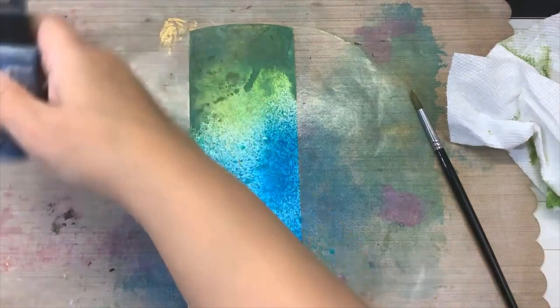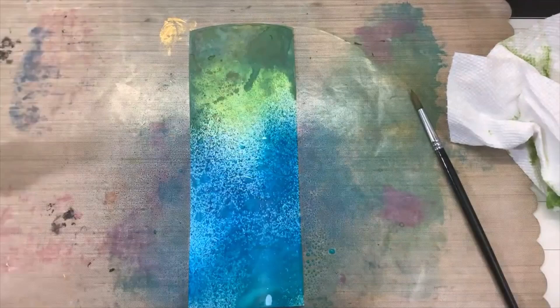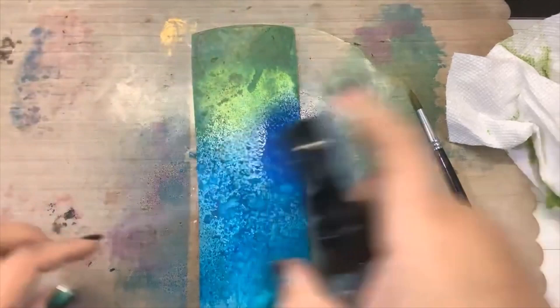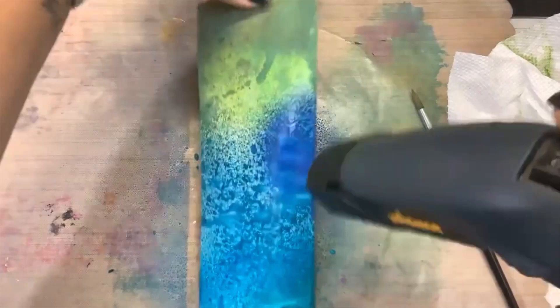That's a little too light — I don't know that I want to add too much of that. I'm going to add some of this blue in there, that's good, and some Blueprint Sketch. There we go. Again we're going to spray that and get them to mix a little — I like the water spots on there — and then we're going to dry it.